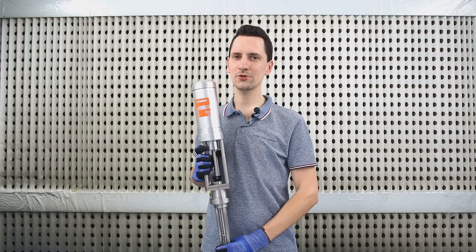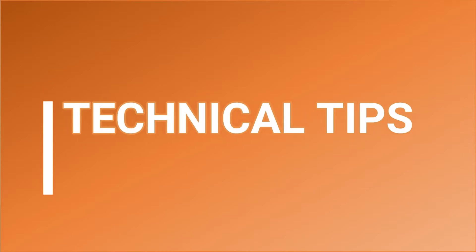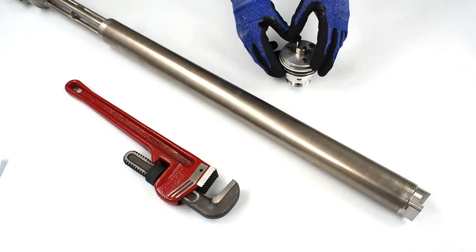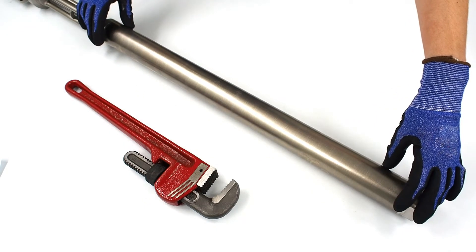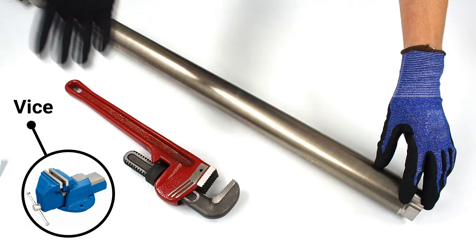Hello everyone! We continue explaining some important tips of transfer pump disassembly. After releasing the pneumatic motor of the pump in our previous video, we should get down to opening the product part of the pump. For a secure disassembly, we shall need a vise and some tools.